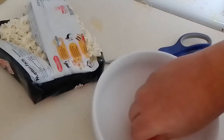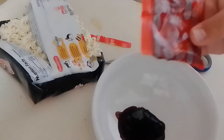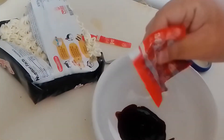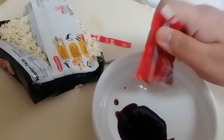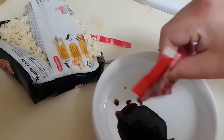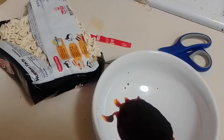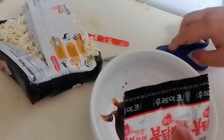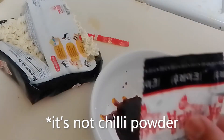All right. I'm supposed to pour the whole soy sauce in — you know what, I'm just gonna do it. Let's go get that soy sauce. And then there's also the chili powder — yeah, I think this is what makes it spicy.